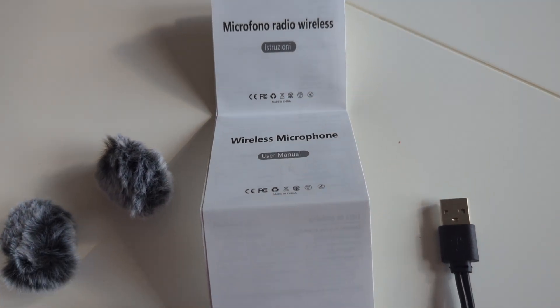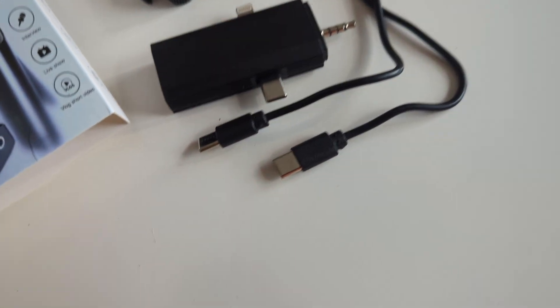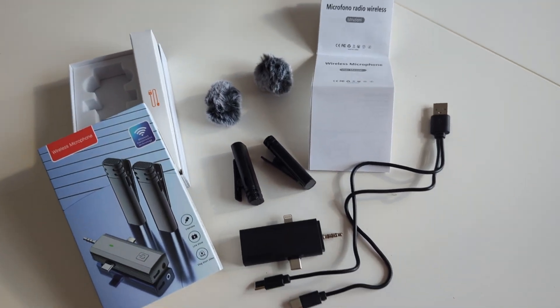This is our review of the Lavalier Wireless Microphone. In the box you get the receiver, two microphones, a USB charging cable with two charging ports, and a simple set of user instructions.